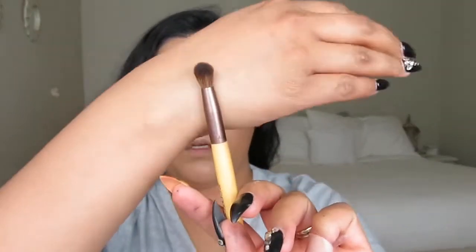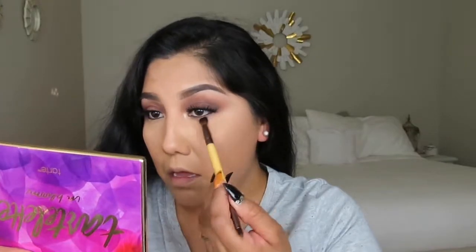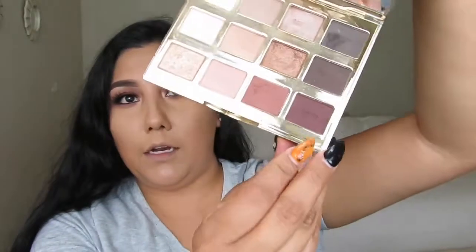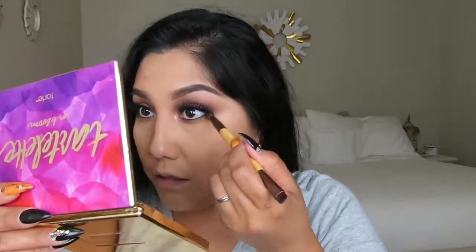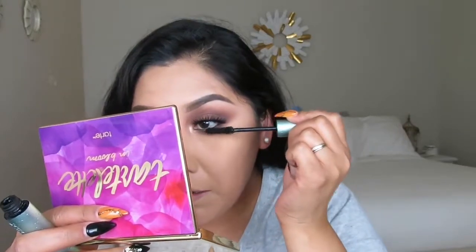Next I'm grabbing a small brush and the color Rebel, placing it on my lower lash line — packing and blending until it's pretty and dark. Then I'm adding the color Leader on the lower lash line right in that same spot to make it look a little darker, since we're going for a vampy look. My bottom lashes get the waterproof Better Than Sex mascara. I'm also using a clear product from Essence just to set my brows.